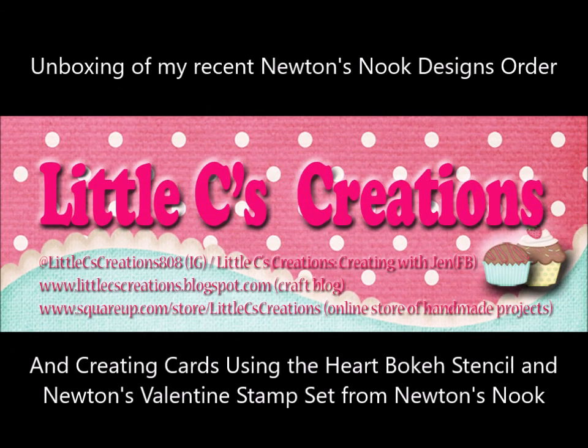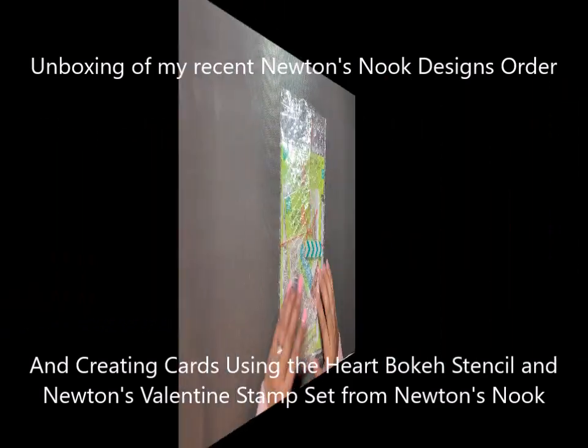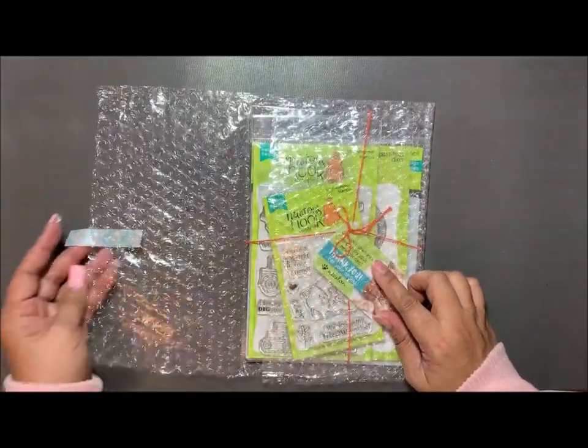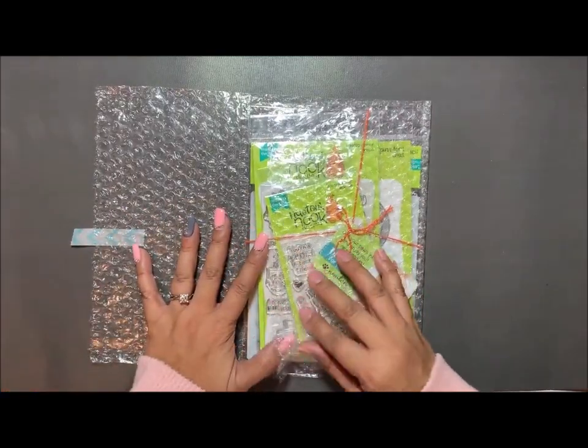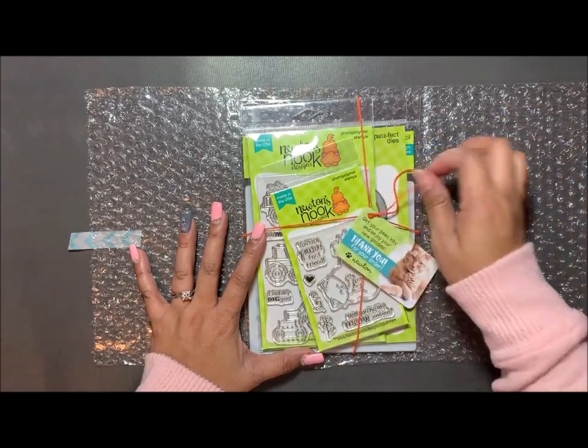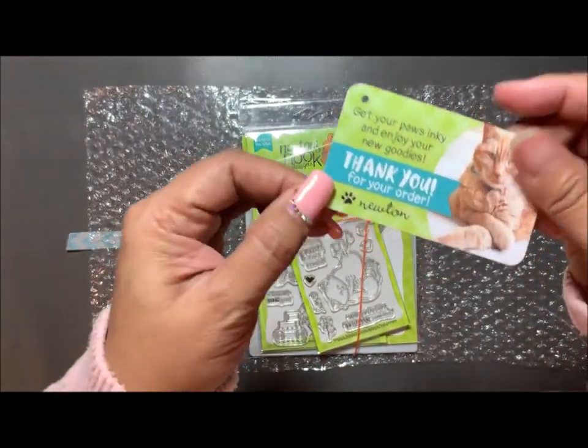Aloha and welcome back, this is Jen with Little C's Creations. Today I'm going to share with you an unboxing of my recent Newton Nooks design order, and then creating a card or a couple of cards using the Newton's Valentine stamp set that I received in this order, making them for Valentine cards.